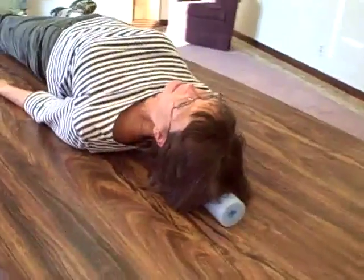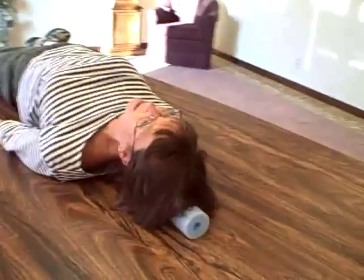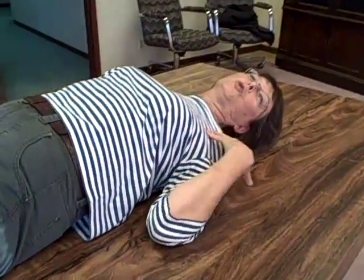When you're laying like this, in about two to four minutes, you'll notice that your shoulders are starting to drop closer to the table. When your shoulders drop closer to the table, what's happening is it is stretching these upper chest muscles and the muscles in the front of your arm.